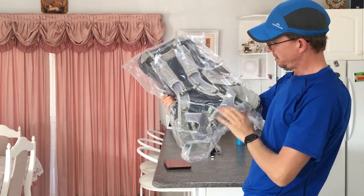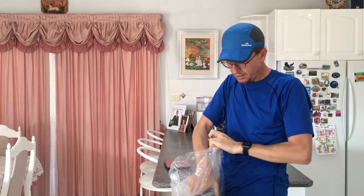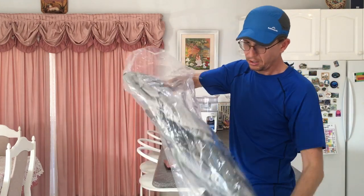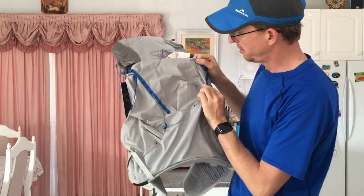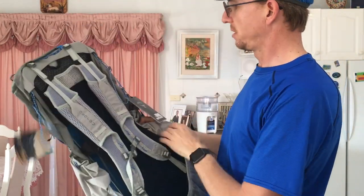Another plastic bag to get into. Feels light. All right, there it is - the Levity 44, all the tags on it.